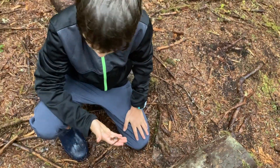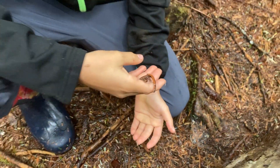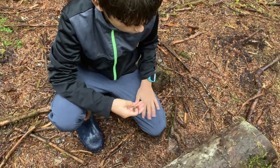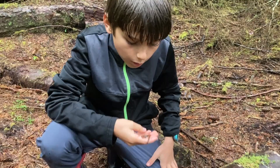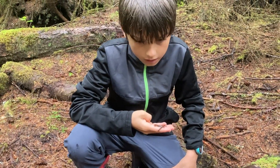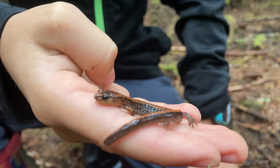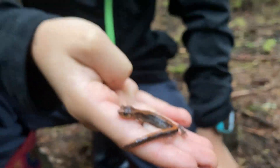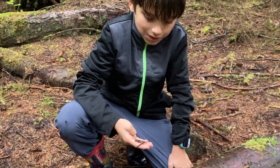This one actually has a redback, so the other ones had yellowbacks, but we usually don't find one with this bright of a yellowback. Redback, right? Yeah. He's a big boy also.